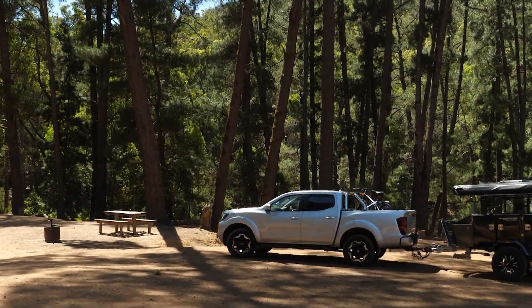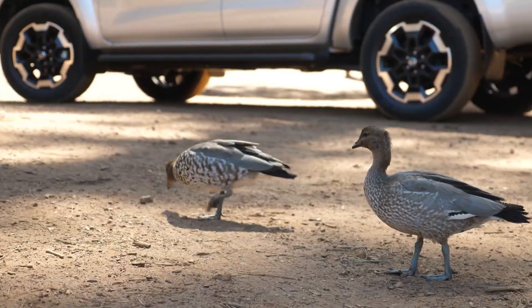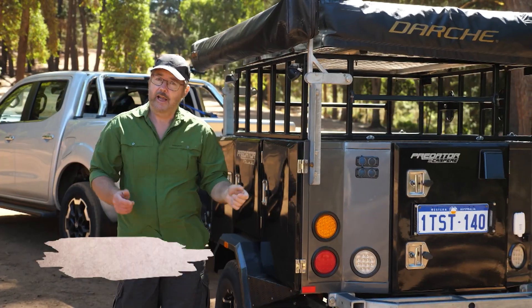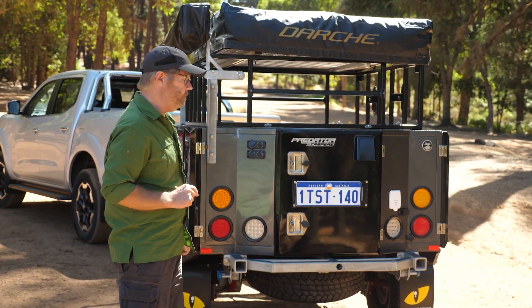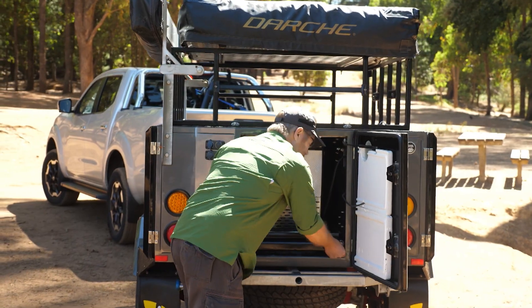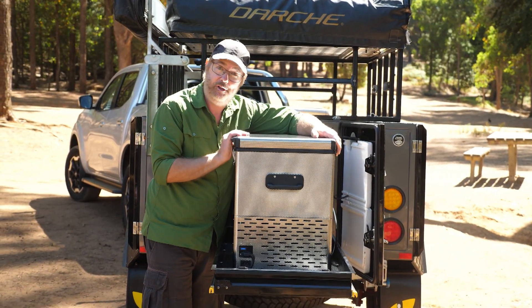I'm down here at the beautiful Langpool Reserve near Dwellingup — it's perfect for a sneaky weekend getaway. Here at the actual free campsites the only thing that's missing is 240 volt power, so this is the ideal opportunity for me to leverage my solar system to help me not only charge the batteries but to feed big hungry appliances like my large camping fridge.